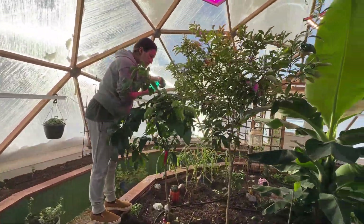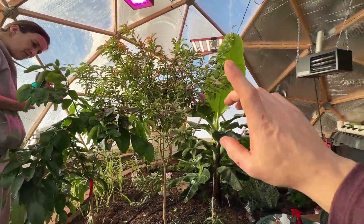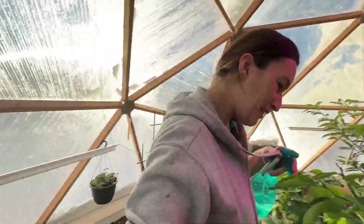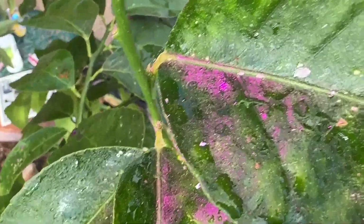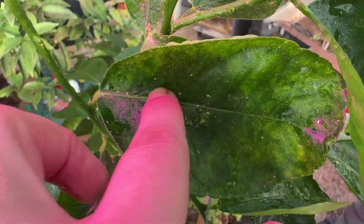Chantel is battling our citrus mealybugs right now. On Tuesday we'll be getting some nematodes. Let us show you what a citrus mealybug looks like — it's this white, skeleton-looking creature right here. Best thing to do is just squish it.